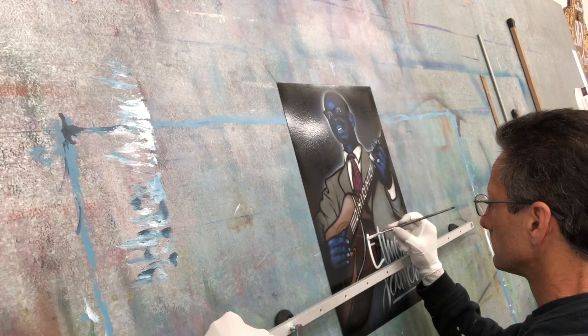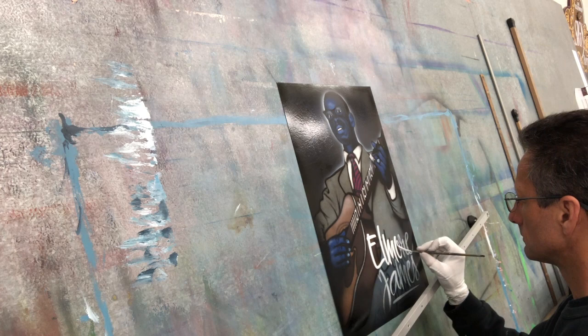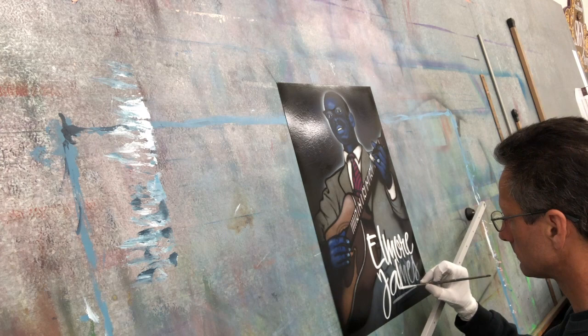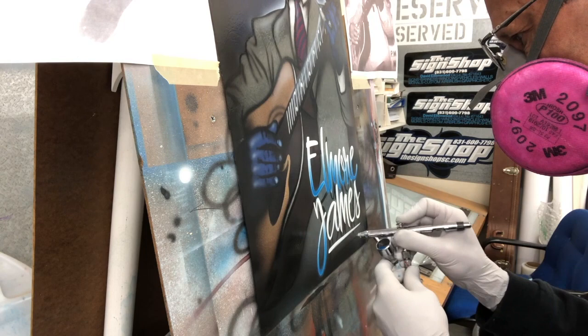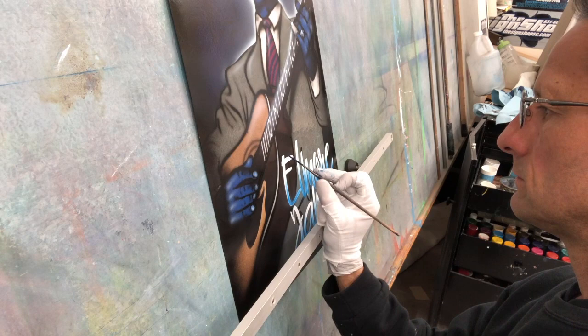Now I'm going to go over the spray lettering with my brush — it's a Kafka number four lettering quill. Then I'm moving back to the airbrush to do a gradient from the bottom to the middle using light blue. It's all one-shot reduced with some reducer; I like this because I can just do one coat. The light blue gives it a little pop, and then I'll go back and outline it with dark blue.